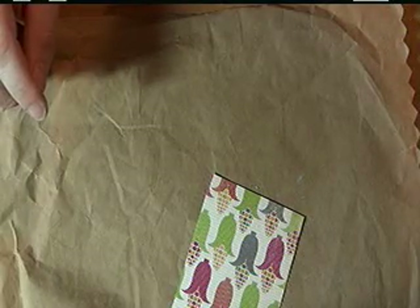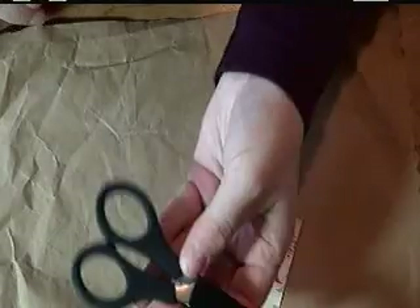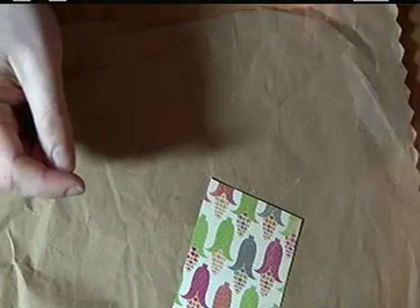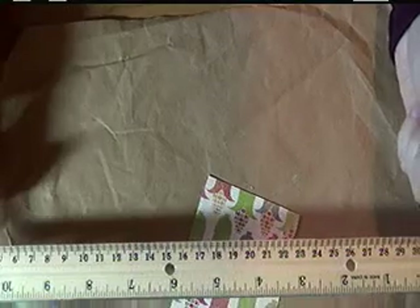You will need some rhinestone jewels — I put these on the butterflies. You will need some scissors for doing all your fussy cutting. You will need a ruler in order to do your measurements.